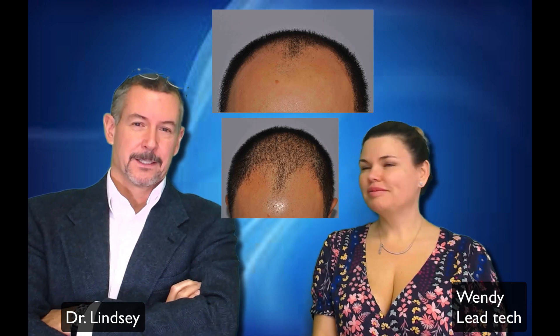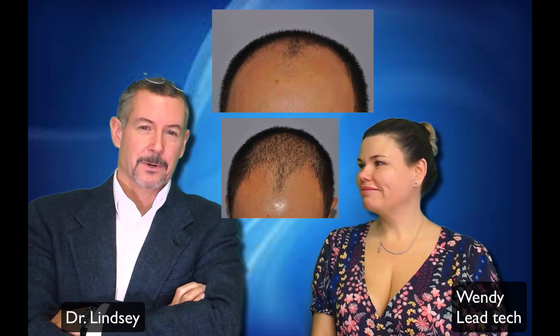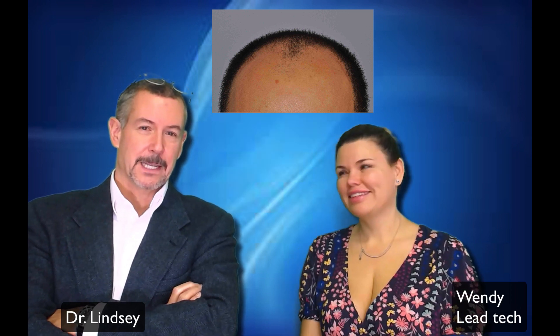Dr. Lindsey and Wendy here. This is a little update on part of our hair transplant family. Right here is a picture of John, who is Nurse Bohorkas' boyfriend, and this is him about seven years ago when he didn't have any hair.